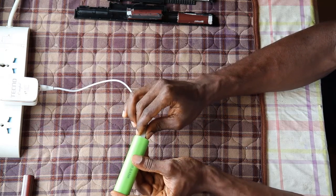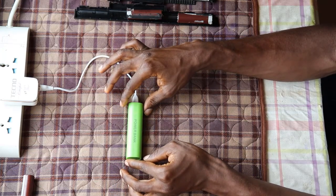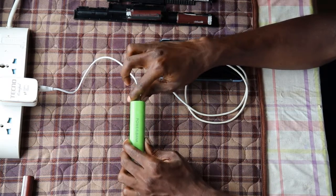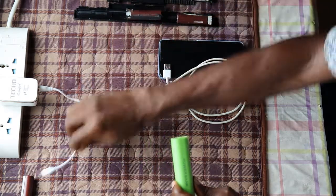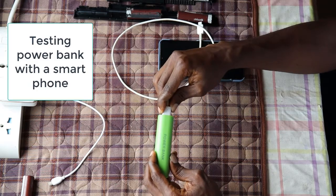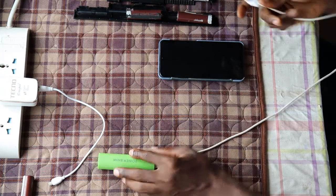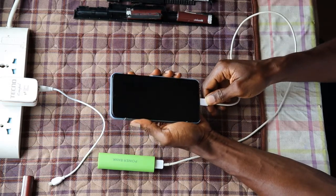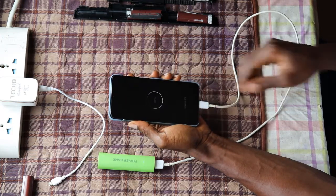By now our power bank should be charged — let's give it a test. I'm going to connect it to my phone to see if it's going to charge. Yes, it's charging!